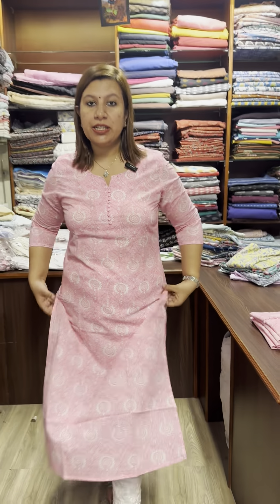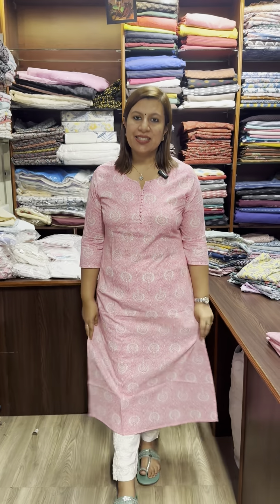Straight cut, slit type. This small model has double XL size available. Small size 38, medium 40, large 42, XL 44, double XL 46. Price is 650.